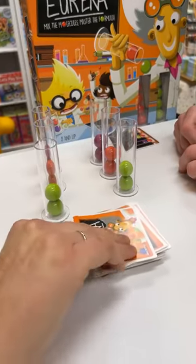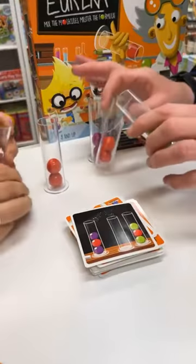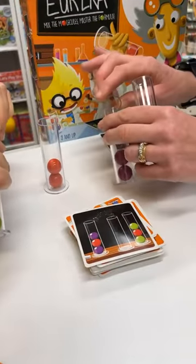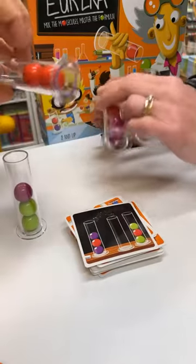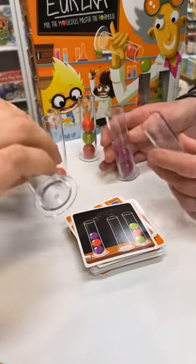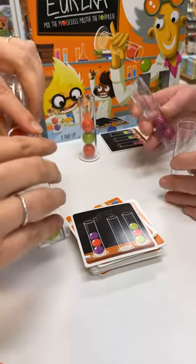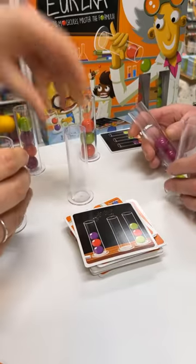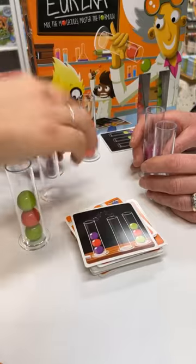Tiebreaker — here we go. Ready, set, go! Get in there! Get in there — wow, it all does come down to this! And then here we go — that one — your little red ball. And then I need a little green ball in there, and I'm done. Well done!